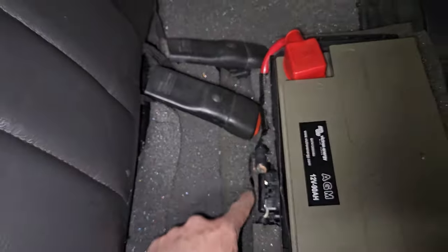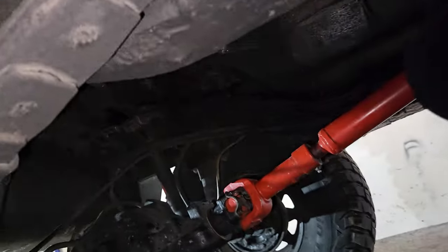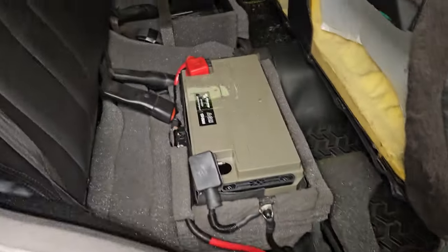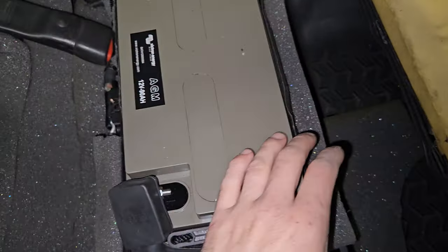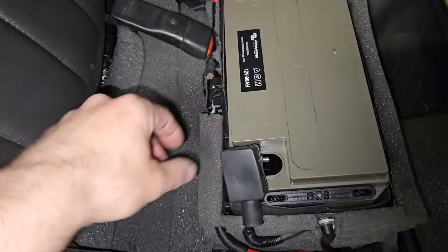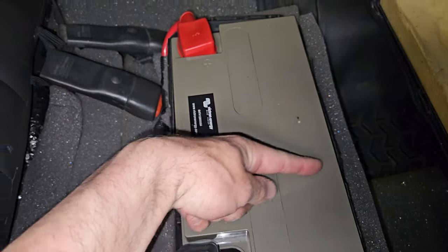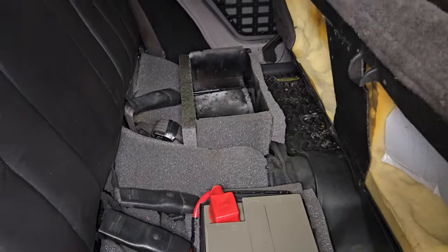Originally I started to cut under the floor pan to basically seat the battery box under the vehicle so the seat could be left intact, but the vehicle's frame is right there. You'd have to cut through the frame or use a really small battery, so that just becomes a problem.